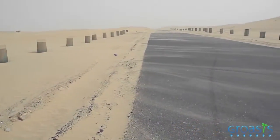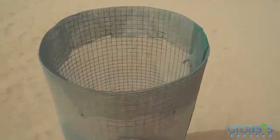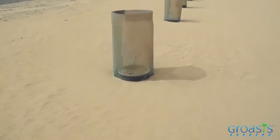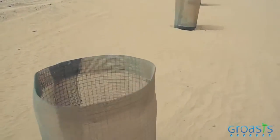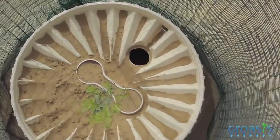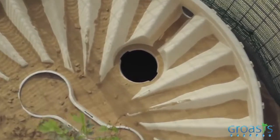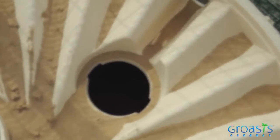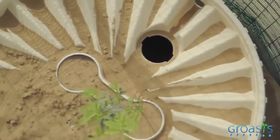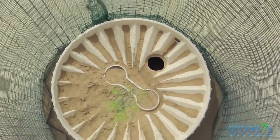We are here filming in the Dubai desert. Our trees are growing despite very bad weather — it's up to 50 degrees Celsius and really dry here. The trees have no problem. Here the box is empty, there's no water in it anymore, meaning this tree is already independent from the water it gets from the water box. We are very proud and happy to see these good results.